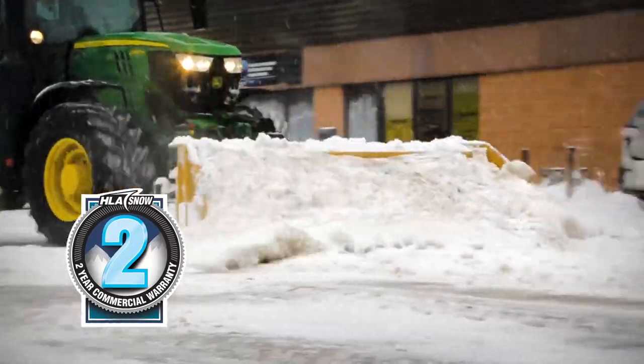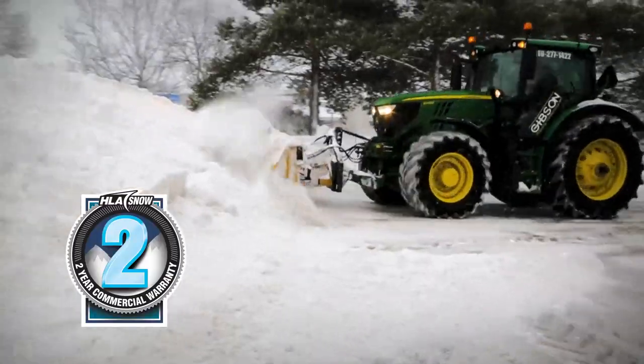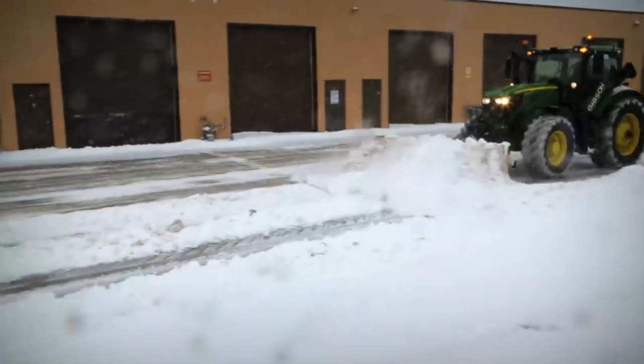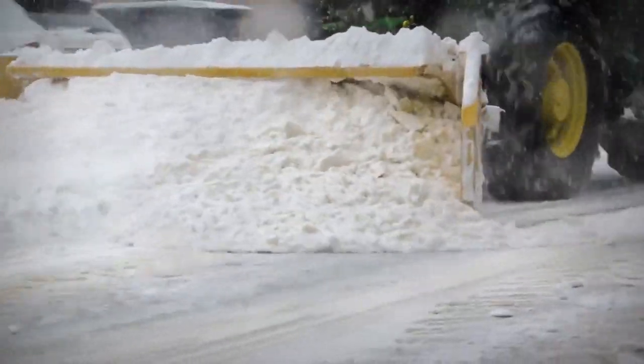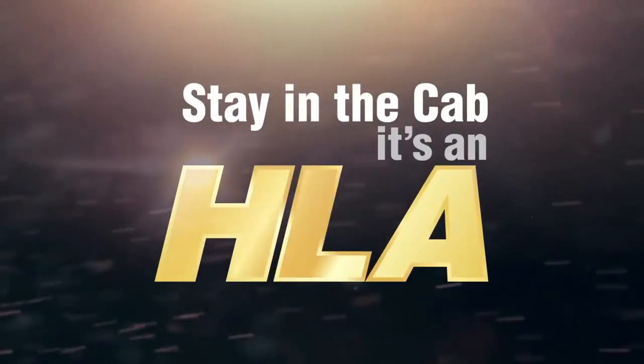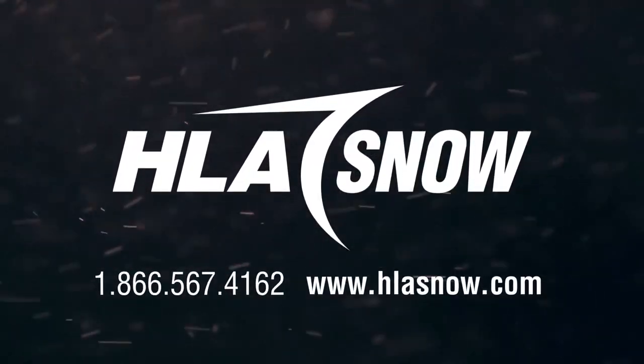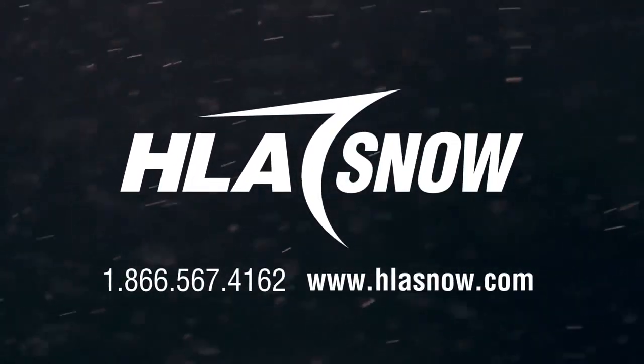As always, all HLA Snow products are designed for harsh conditions and backed by our 2 year commercial warranty. Add some flexibility to your route with the Edgeflex from HLA Snow. For more information on this product, visit us at HLASnow.com or call us toll free at 1-866-567-4162.